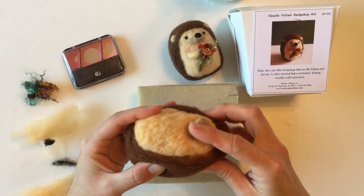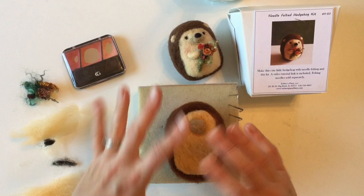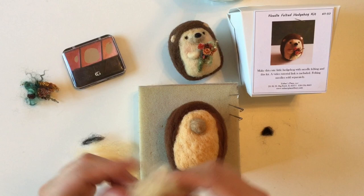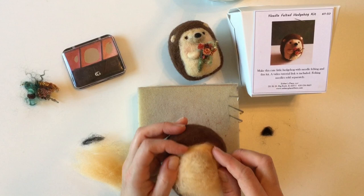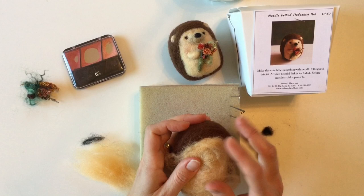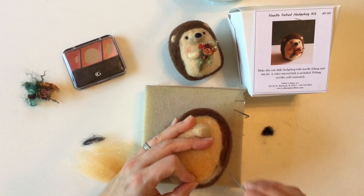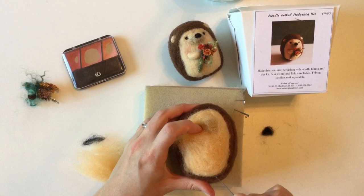One of the other pieces in our nose bundle — set the actual nose aside for now — is this piece that is the same color as the belly. We're going to start it at the forehead and smooth it down to the belly, which helps cover the piece we've added and blend it in a bit more. Start by going around the edges and then poke this whole thing until it's nice and anchored in, which will soften that little bit of fiber we added for the nose.